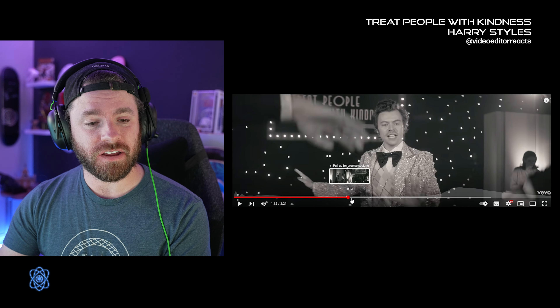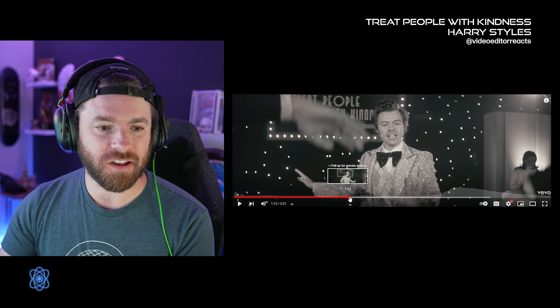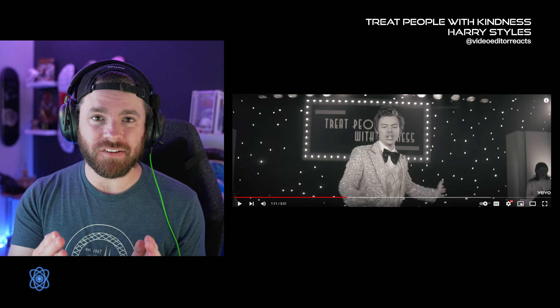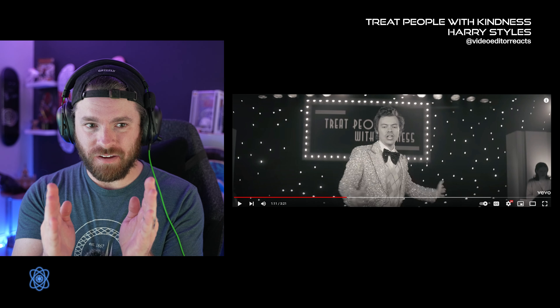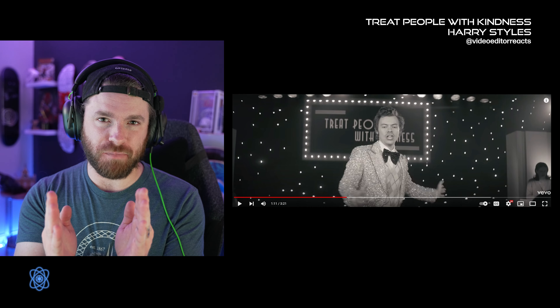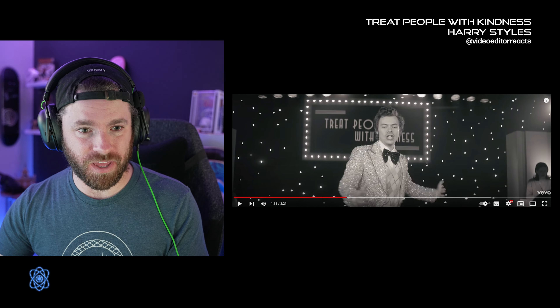This looks like it was done with a multi-cam — done with multiple cameras. Either they spent a massive amount of time perfectly matching the movements of what was done in the last shot and they knew where to cut, which I believe is almost impossible. It's perfect, which means it was probably filmed with multiple cameras.